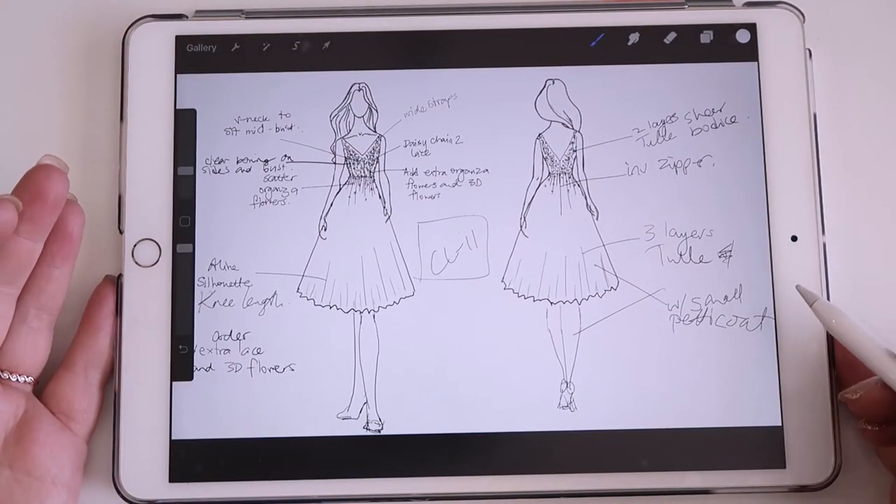I do my line sheets very differently to what other factories do because I find my way is the most accurate for me. I'm not the greatest at line drawings but I am really good at sketching dresses, so I kind of use that to my advantage. That's how I give my sketches and designs to the factory. Let's have a look.